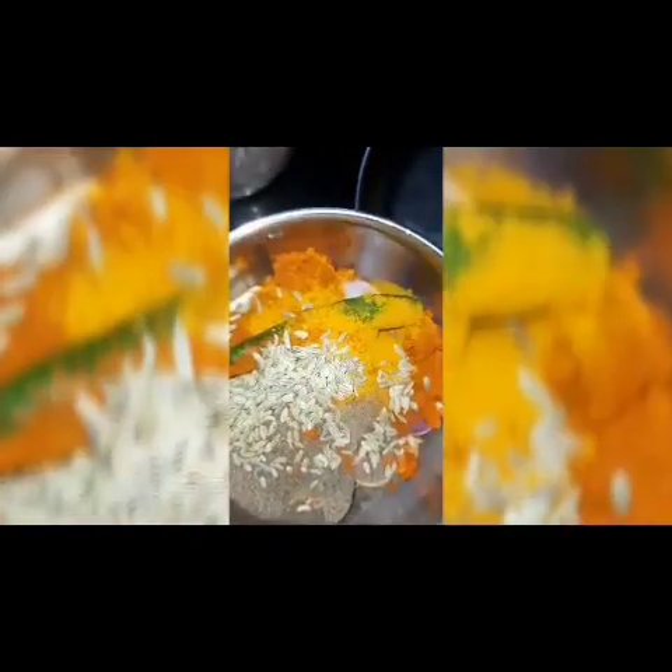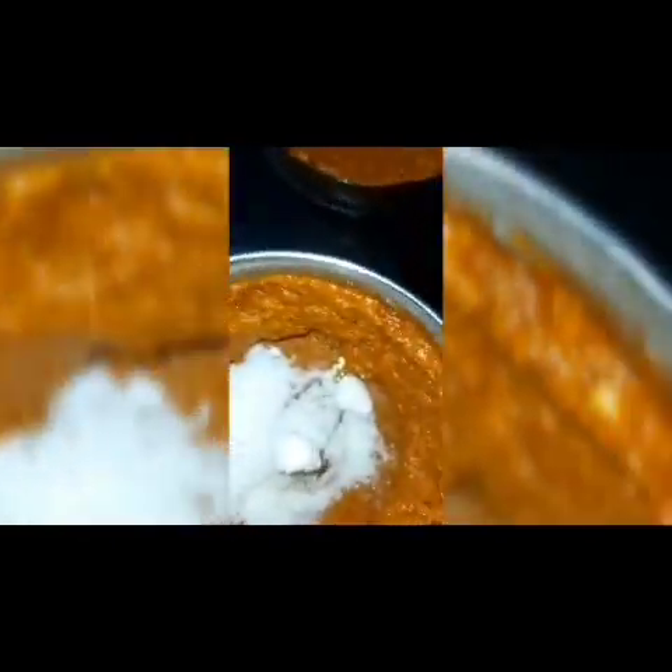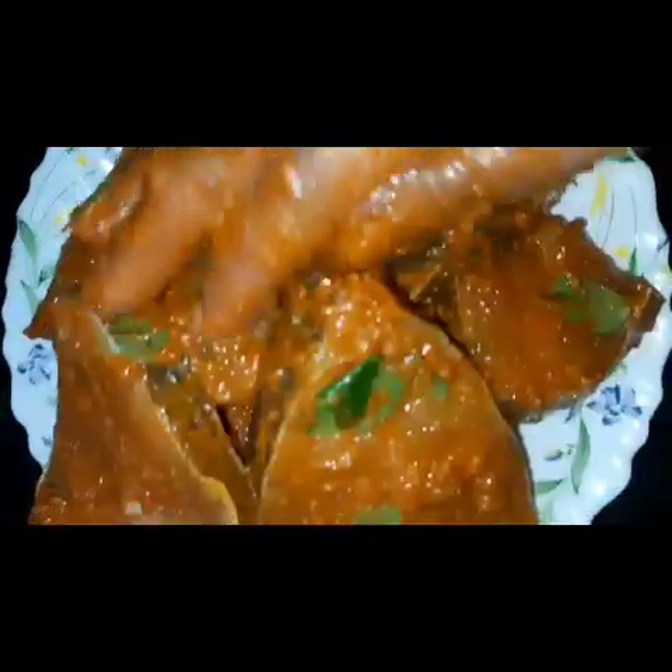I put it in a pan. I will mix it in a pan and put it in a pan. I am going to add a little bit of salt.